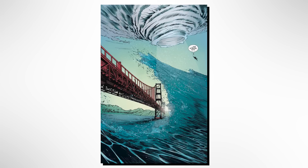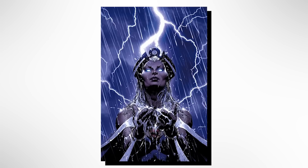Like Magneto's communion with metal, Storm is wind, rain, and lightning. To some she is a queen, to others she's a goddess. We are just lucky that Storm is so benevolent.